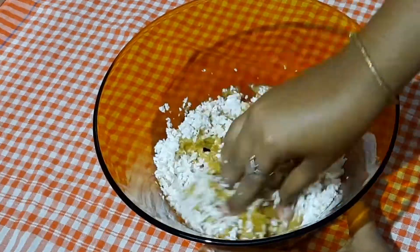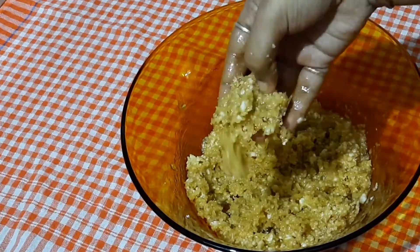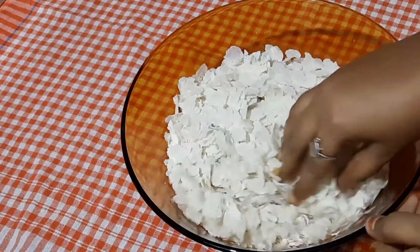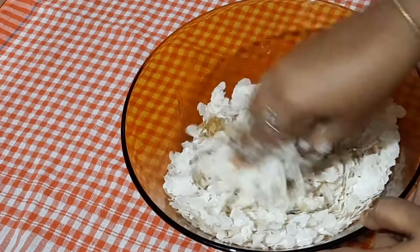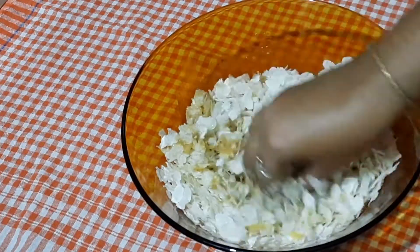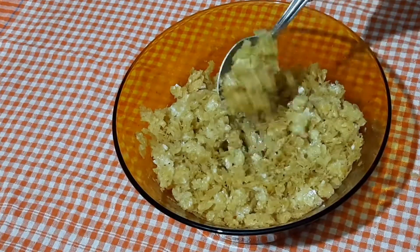Let's make a good taste. Let's mix it in a sweet and sweet. Let's mix it in a little bit. Let's add the ingredients in a sweet and sweet.